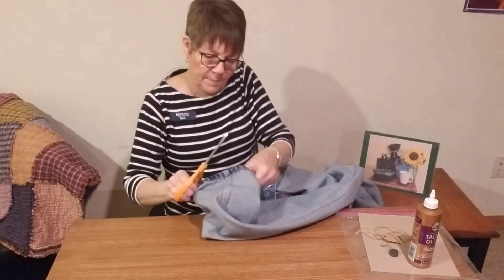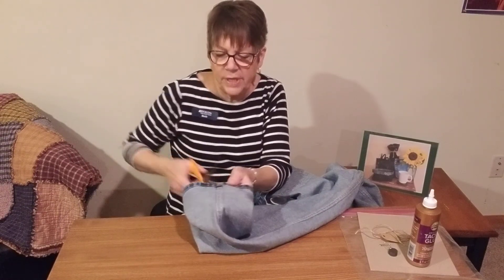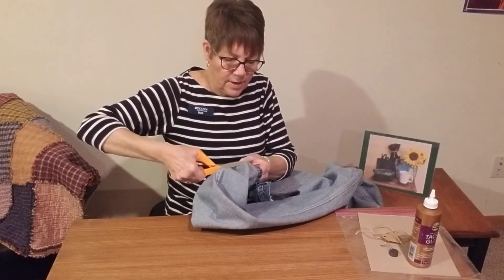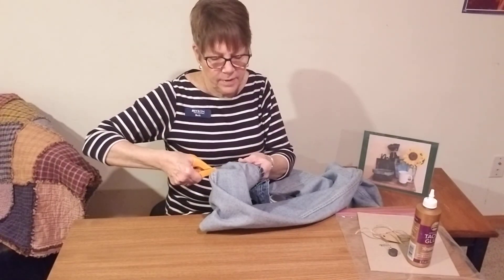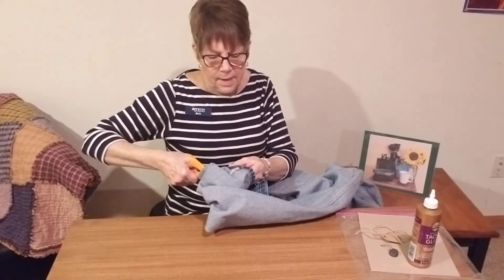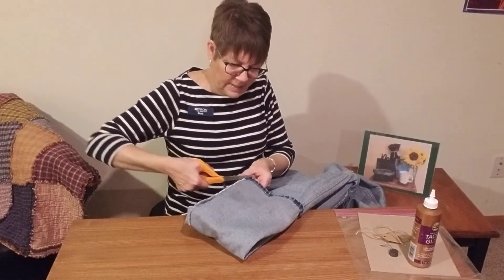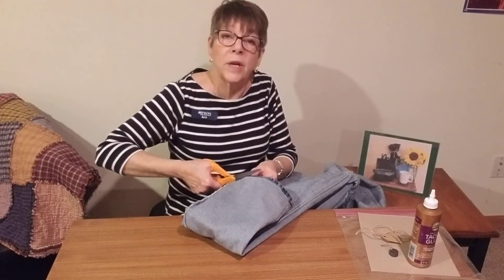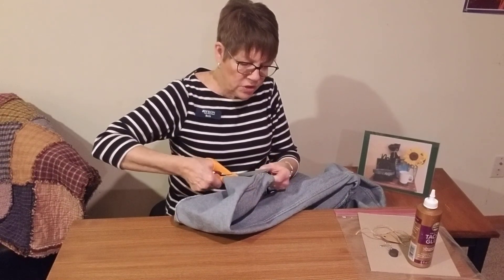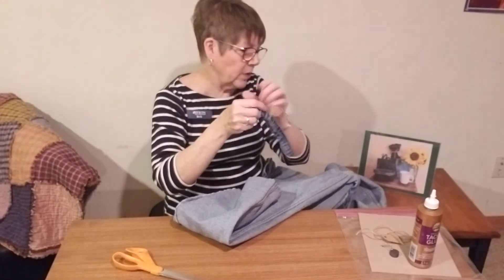So you just want to take — right where the side seam is — you're going to cut in until you reach the top of it, and then we're going to cut across there and take that piece off. Now of course the size of yours is going to depend on the size of the bottom of the jean. If it's a straight-legged jean it's going to be smaller, and if it's a child's pair of jeans it's going to also be smaller. So we have this piece that we just cut off and we're going to lay that aside.